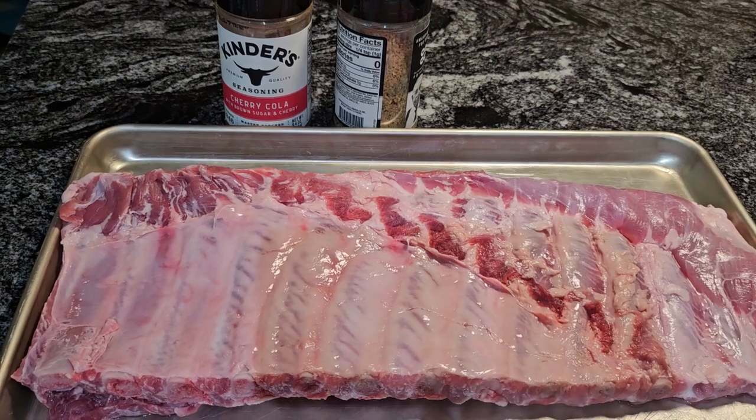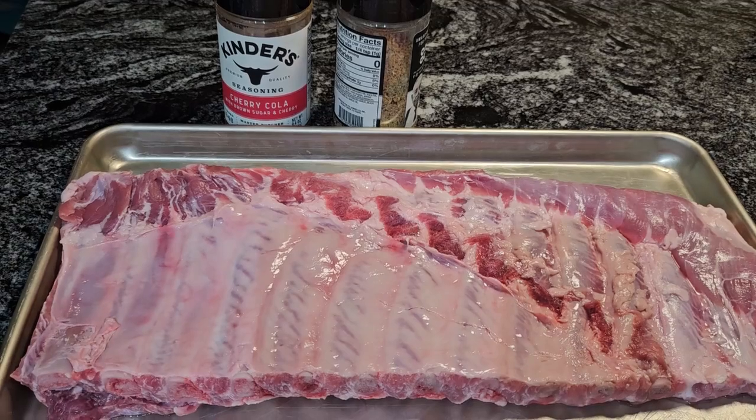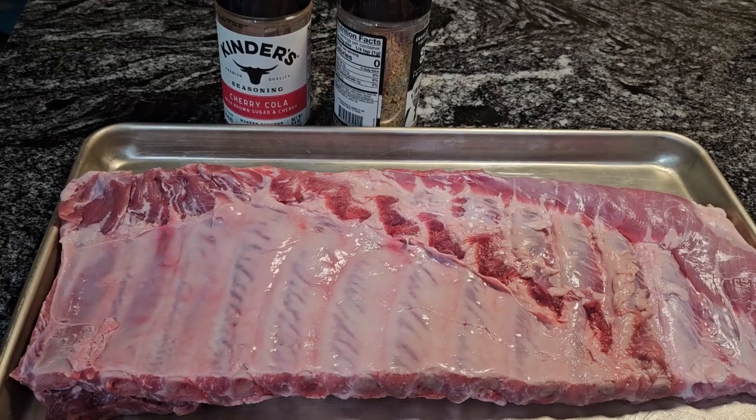Hello guys, it's Donna from Flavors with a Twist. How are my Flavor Twisters doing today? I hope that you are doing well. What we are going to do, Flavor Twisters, we are going to make a quick and easy slab of ribs.